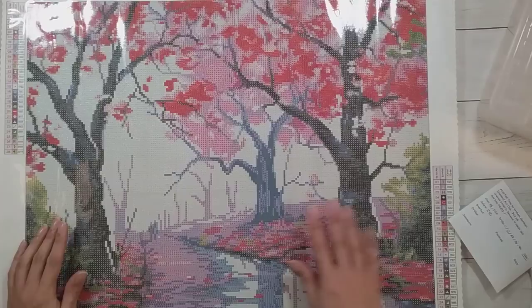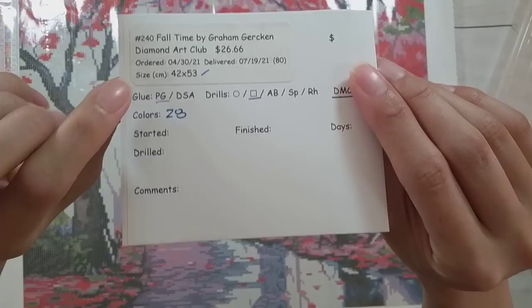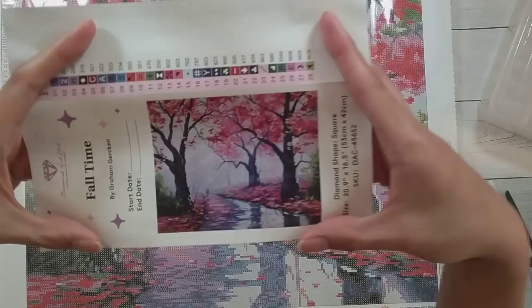Hello, welcome to another video. Today we're going to be kitting up this diamond painting. This diamond painting is from Diamond Art Club. It is Fall Time by Graham Grekin. I got this for $26.66 because I used a buy two get one free coupon. It's on poured glue with square drills, they have DMC numbers, and there are 28 colors in all.